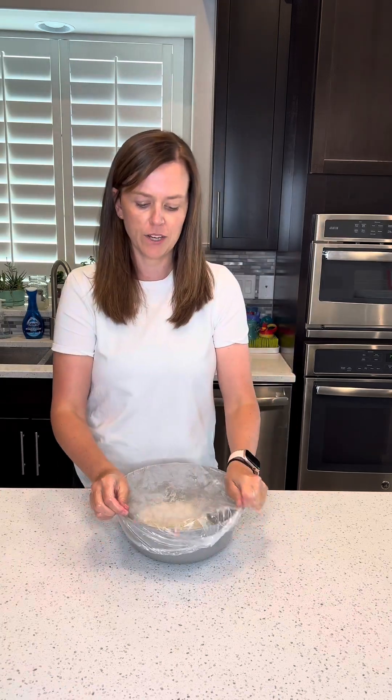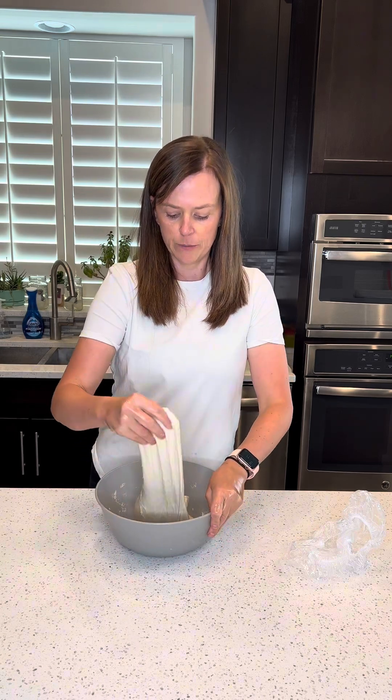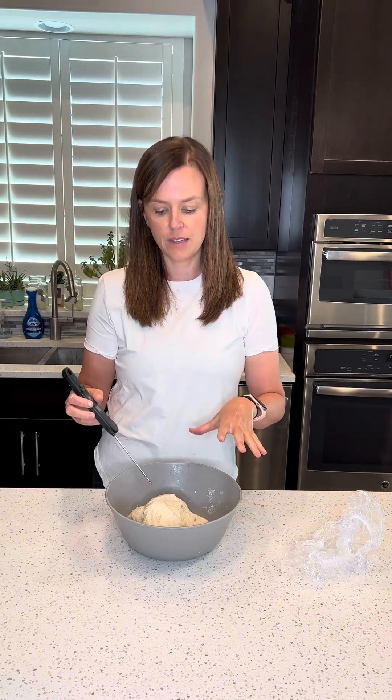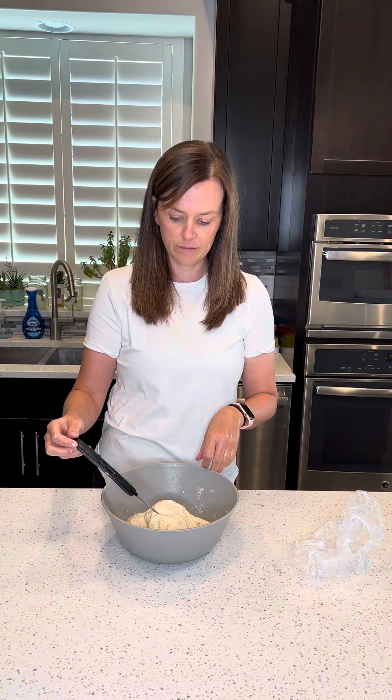We are on our last round of stretch and folds. Take your dough, stretch it up, fold it in. By the temperature of my dough, my total fermentation time is going to be around five hours. At five hours is when I'm going to check my dough and see if it's ready to shape, and I will show you some things I do at that time to tell me if it really is ready. I'm going to go ahead and check the temperature of my dough again, then let this sit for a couple of hours and come back and shape it.